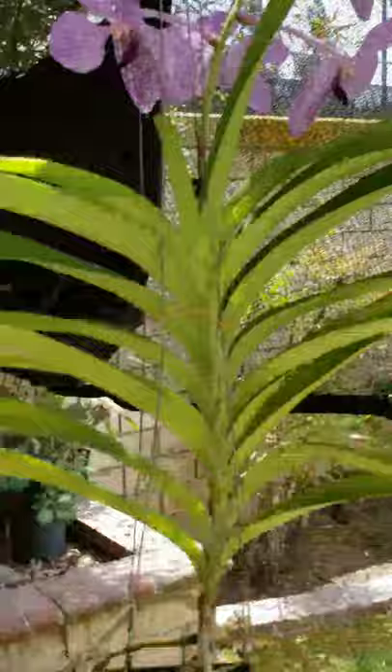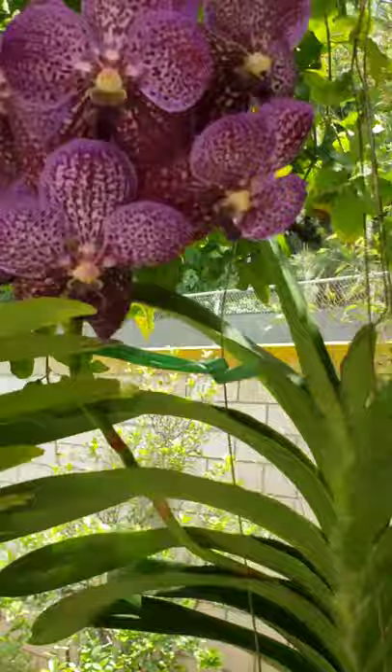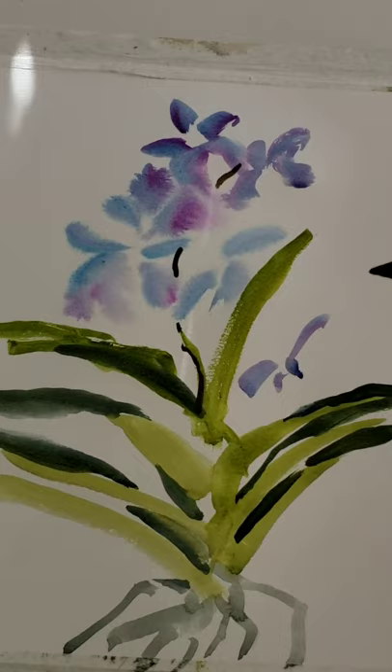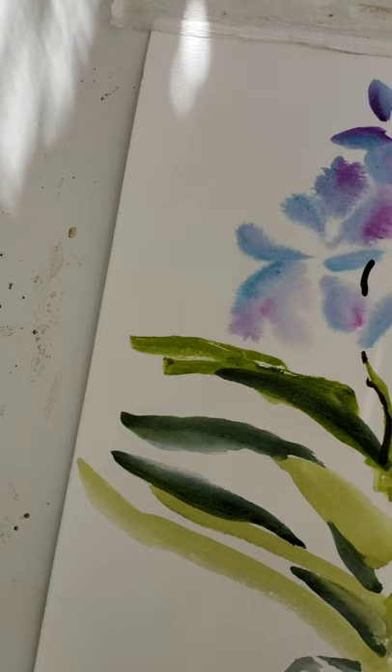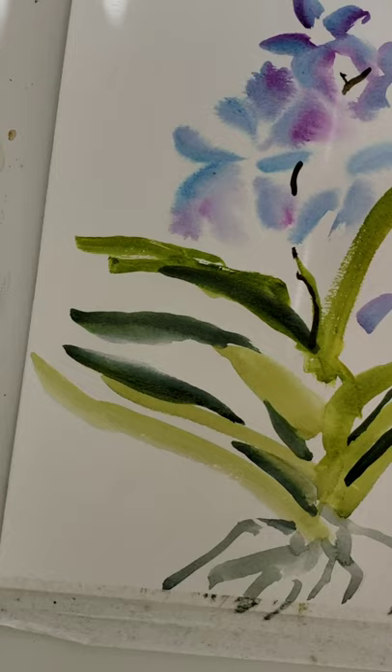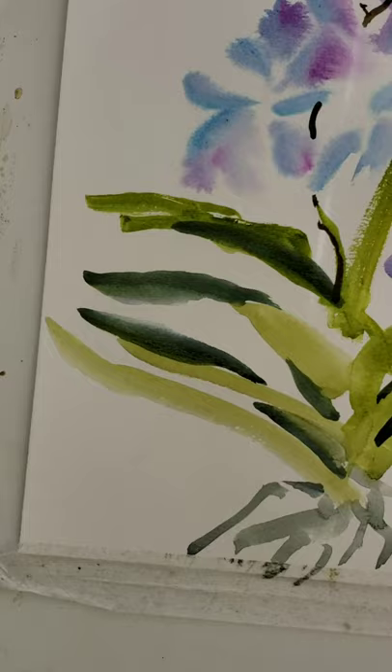I have another Vanda here — a different color. There are secondary stems. Maybe I'll just omit that; you don't have to do all the details. They're quite long secondary stems, so let me do this one.